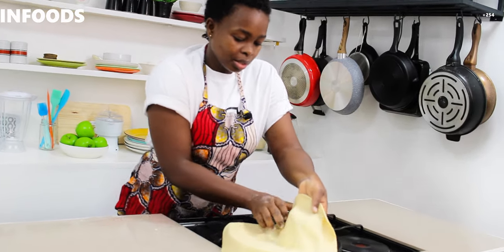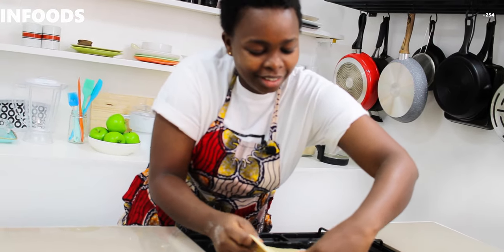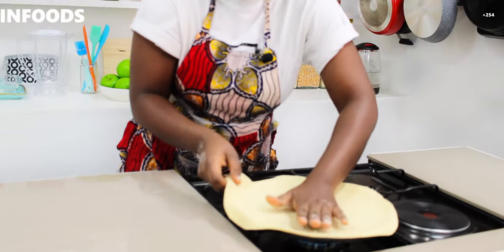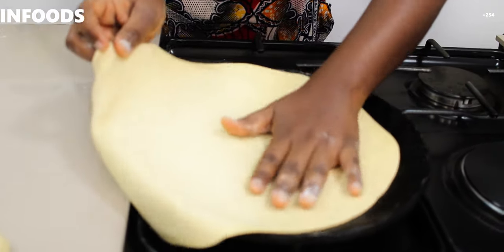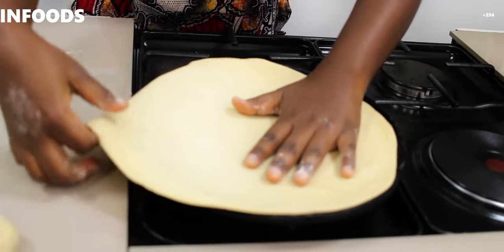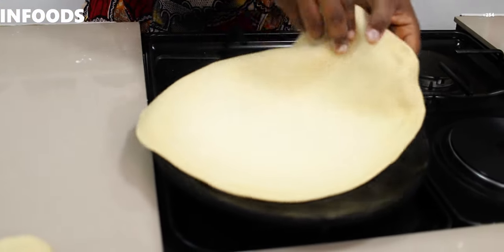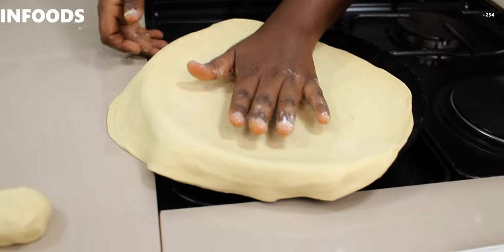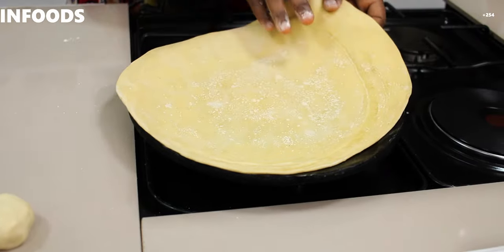If you have a large chapati pan that is the best, but I just have my normal small chapati pan. I'm going to place the dough on it. You'll realize my pan is small, but it's okay — it will still work. I'm trying to dry the bottom one, and as you can see it's ready, so I'll flip.